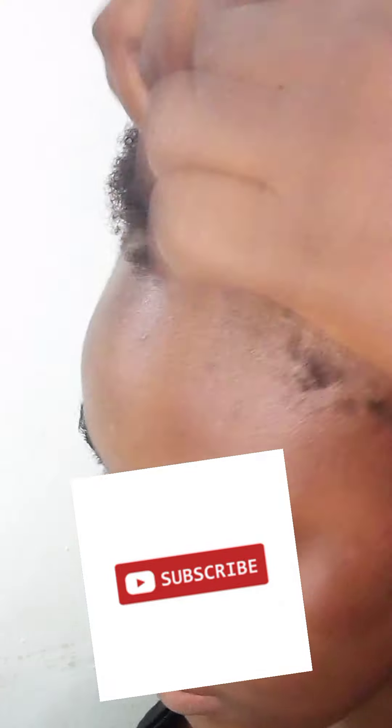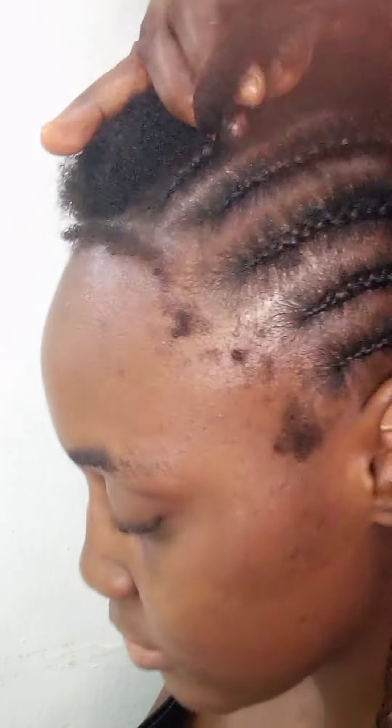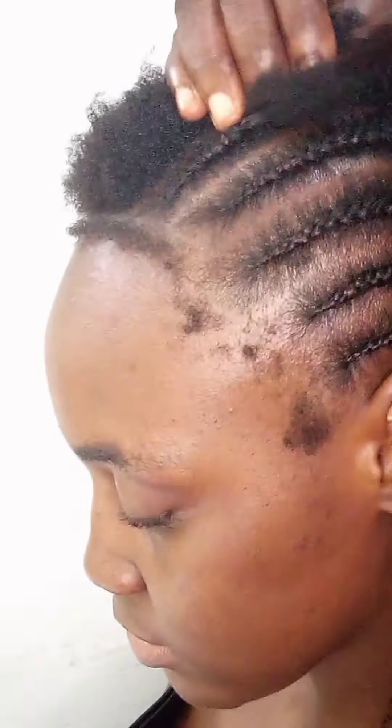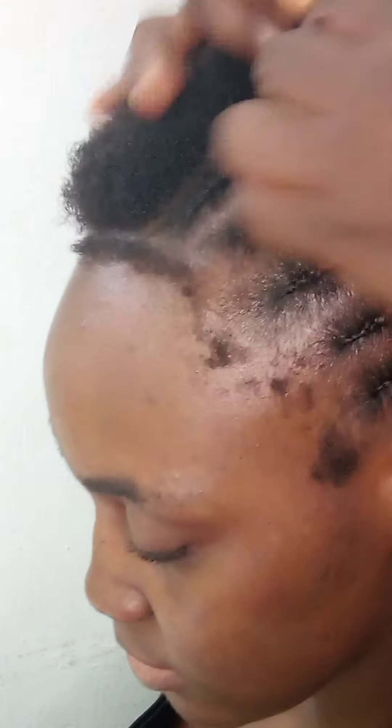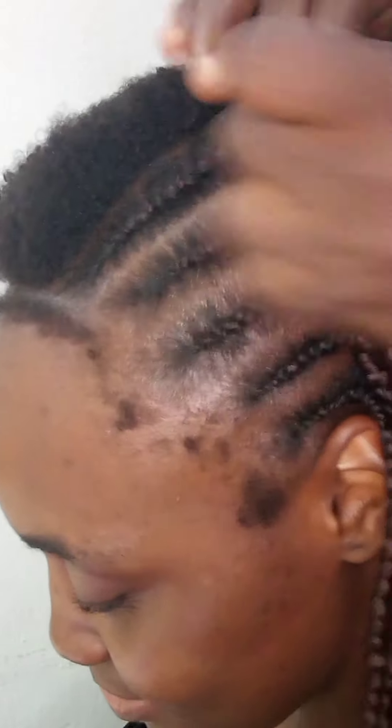Hello guys, welcome to my channel. Today I'm going to be showing you how I transform this short natural hair to a beautiful piece. Sit down, relax and enjoy the class. And if you are joining us for the first time, please subscribe to this channel to support us, like and share our videos too. So guys, just sit down and watch as the magic happens — there's a short video.